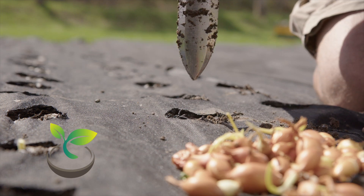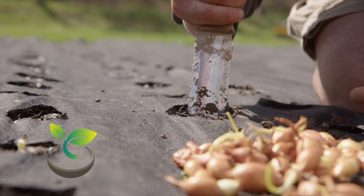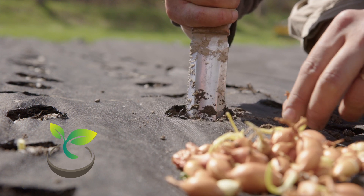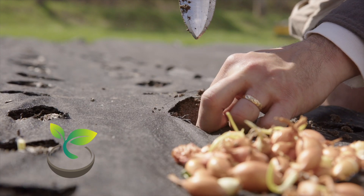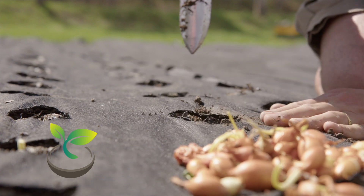Hey, Green Thumbs! Welcome back to How Often to Water, your trusted source for all things gardening. In today's video, we're going to unearth the secrets of garlic, a staple in kitchens around the globe. More specifically, we're discussing when to plant this wonder crop. So, let's get into it.